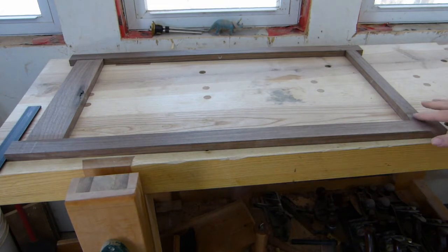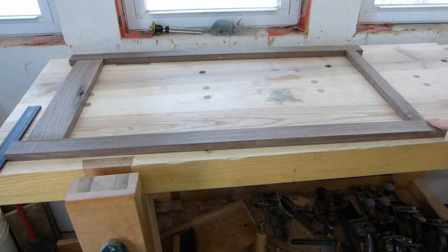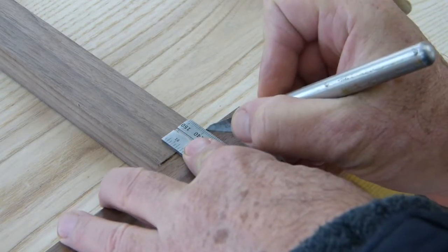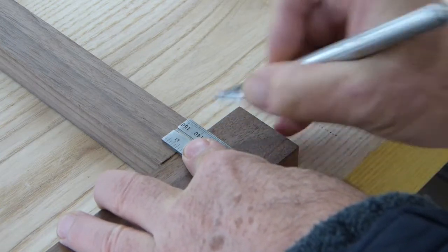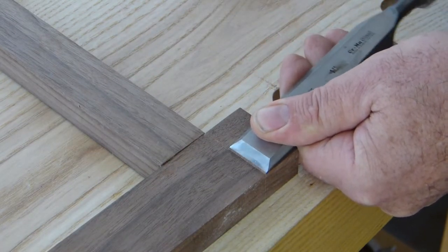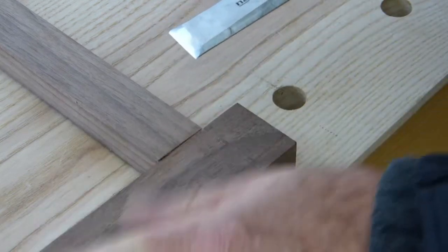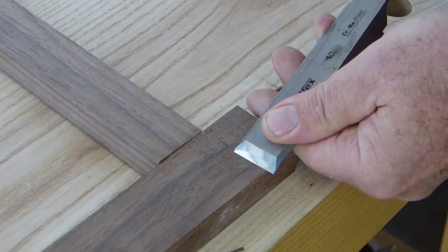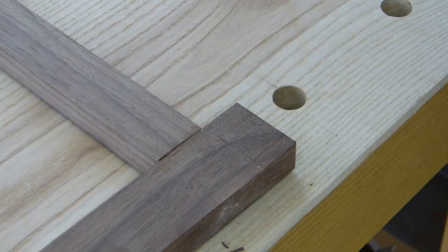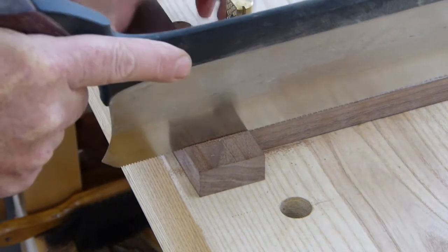The face frame is out of the clamps — not too bad, very slight discrepancies we'll have to clean up. We'll trim off our ends first. Get our knife in, make a knife wall, put our square up, reinforce that a bit. This is another way you can do this — you can do it on the table saw or the miter saw, but I'm going to do it by hand. Just reinforce that on the waste side, get a nice clean line, and just follow the line.